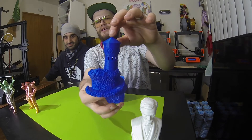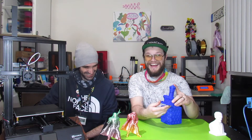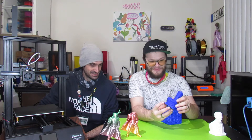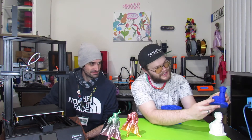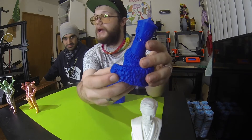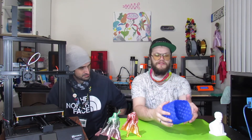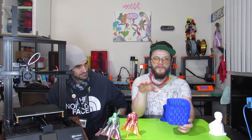If you follow me on Instagram at Elevated Prints 3D, you've already seen this. This is the Witch Tower — or Watchtower — and it looks really great. Some slight stringing, but the details on the rocks bring it all together. I've resin printed this a couple times and it's pretty comparable, honestly. We printed this in Hatchbox blue, which turned out really well.